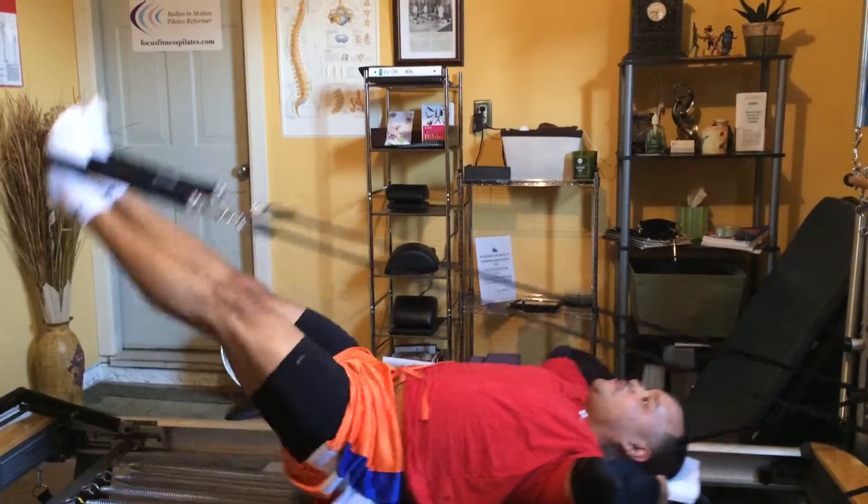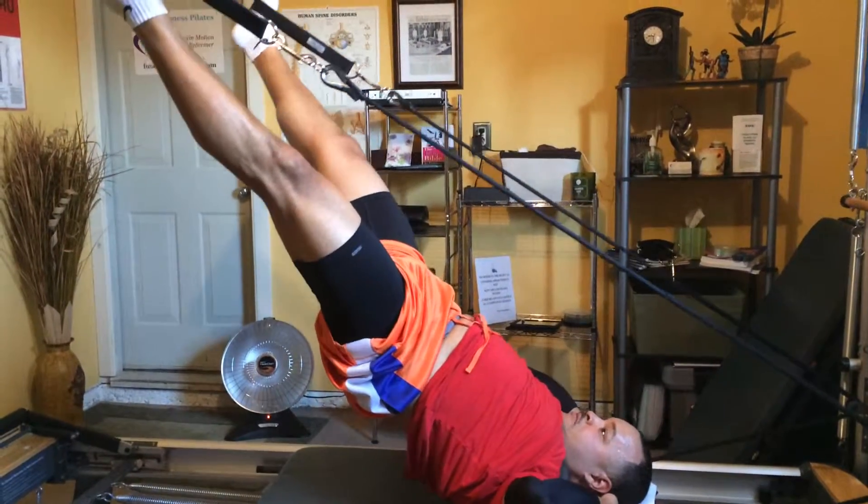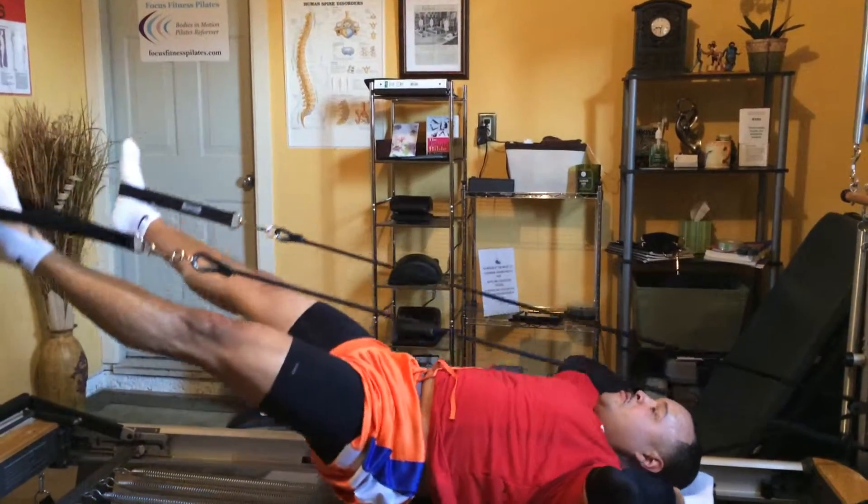Good. Bring both legs together again. Keep the head down. Engage the belly. Exhale. Stretch, stretch. Try one more, Mike.